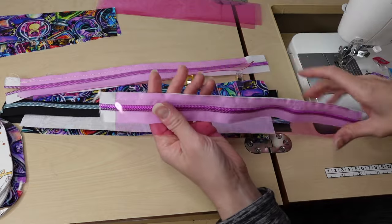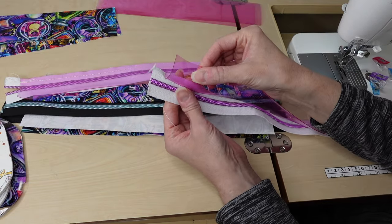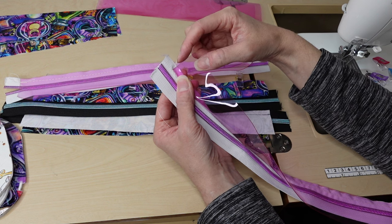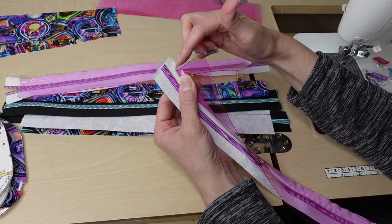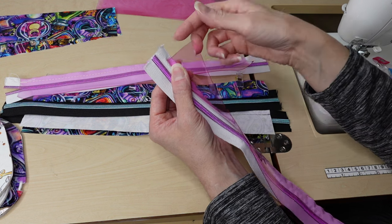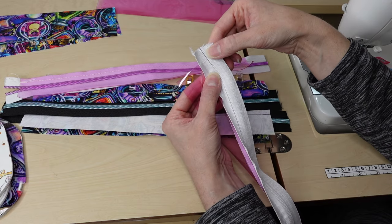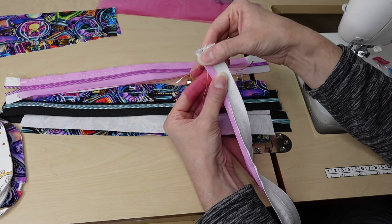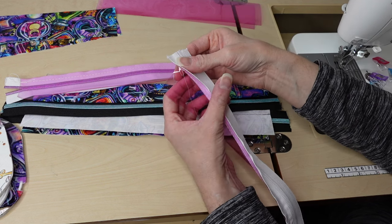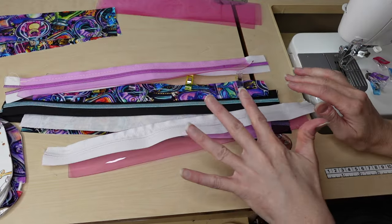For the clear vinyl version, we'll take that clear vinyl and push it up. When we top stitch we'll make sure we top stitch about an eighth of an inch away from the folded edge, but we'll also keep that seam allowance with the zipper tape pushed up and make sure we're sewing through it — just so that on the back it's a clean and open finish for when we open and close our zipper. Otherwise if we sewed it the way it wants to go, our zipper would not be functional.